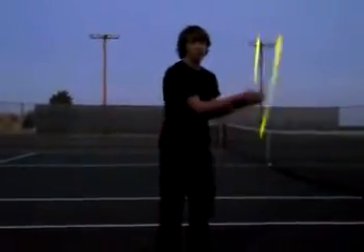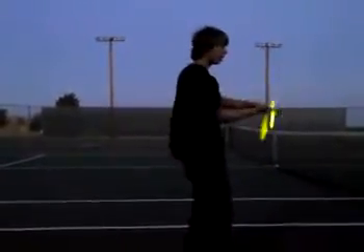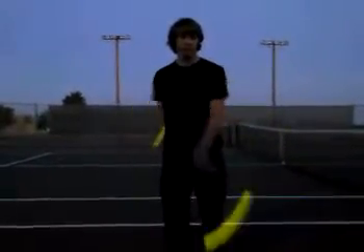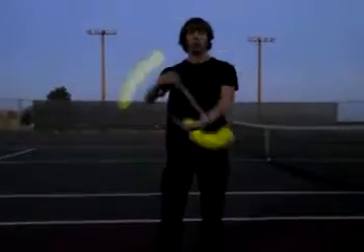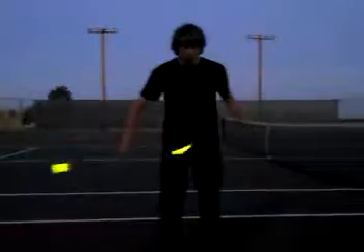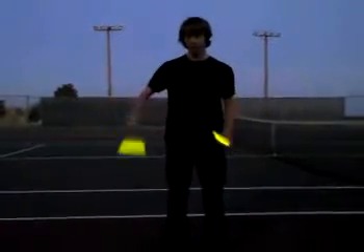A lot of people have said, go into a weave and then turn. That's how Wes did it in his Reps 101 or 201 video. Anyways, here's how I do it — I think it's a little bit easier.